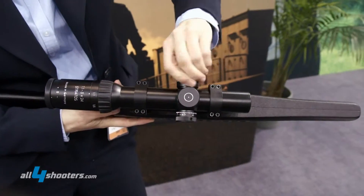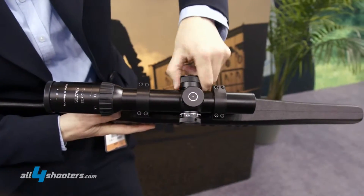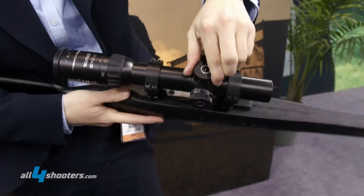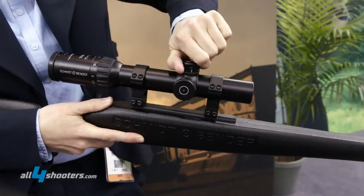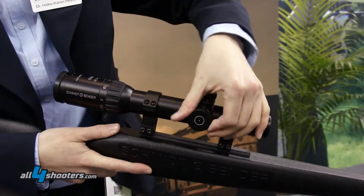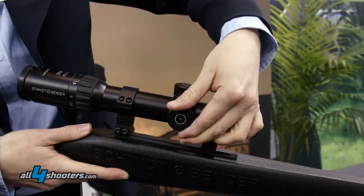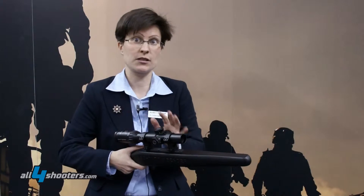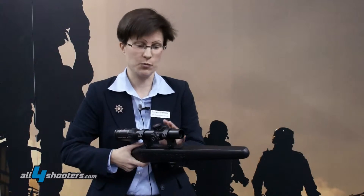It comes in addition to those that we have with the Zenith line with an optional elevation and windage BDC turret, which you can see here. It's quite easy to use, it clicks very well, and it can be adapted to zero very easily like the military ones — done with two screws which can be loosened and a third slotted screw which cannot be removed by the customer.